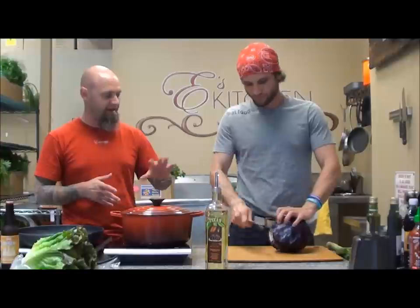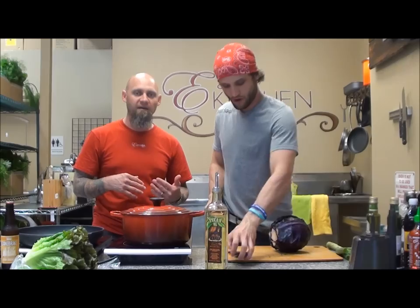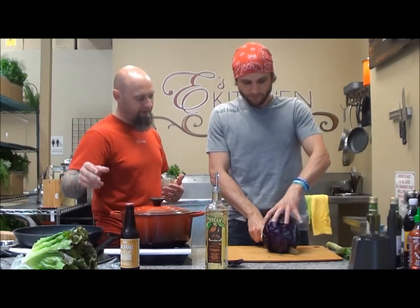We have that, and then we need a deglazing agent so that we're going to get stuff off the bottom. We said, might as well use some cane break from down there and do this. So we're going to have that also.